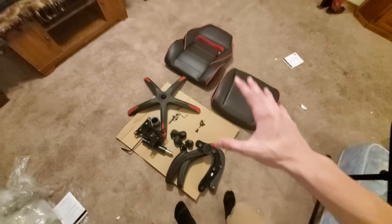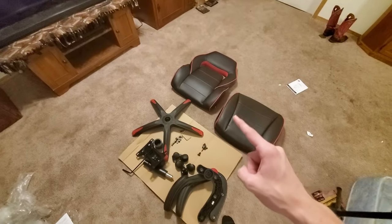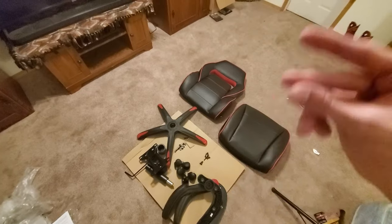Now that we got all the parts of the chair out of their packaging and ready for assembly, let's go ahead and get into the assembly time-lapse. Ready and go.